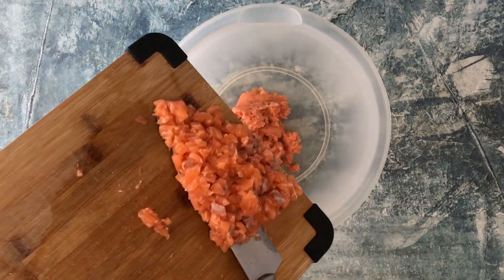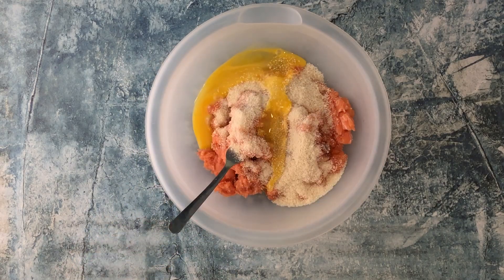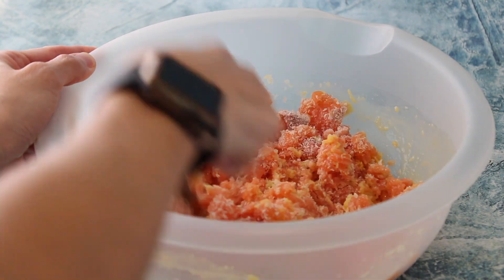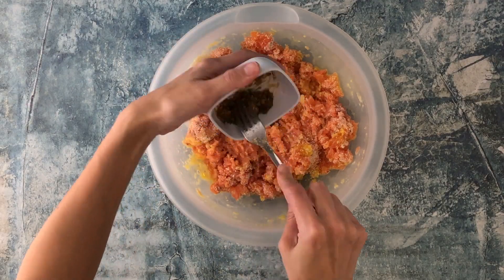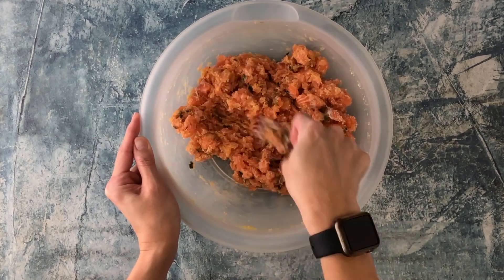To a medium mixing bowl, add the salmon paste, the diced salmon, panko, and an egg. Stir, then add the remaining miso mixture and mix until well combined.